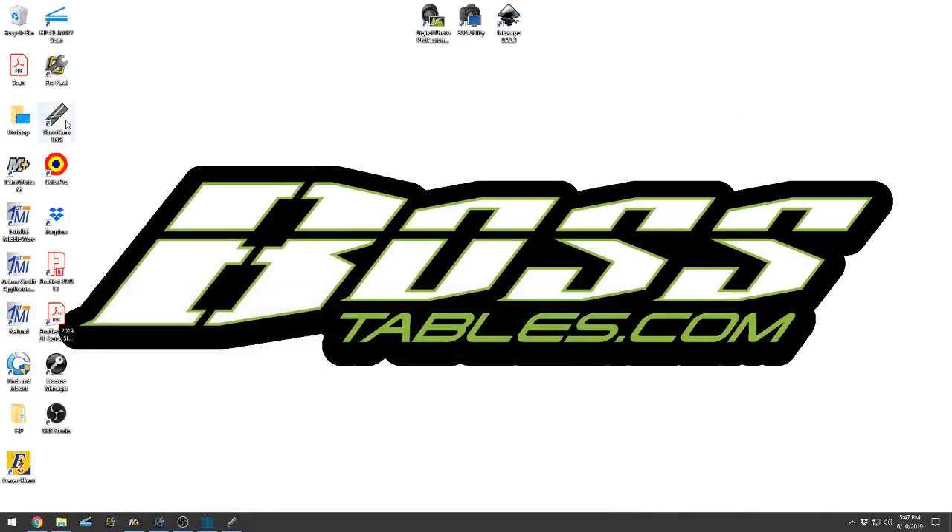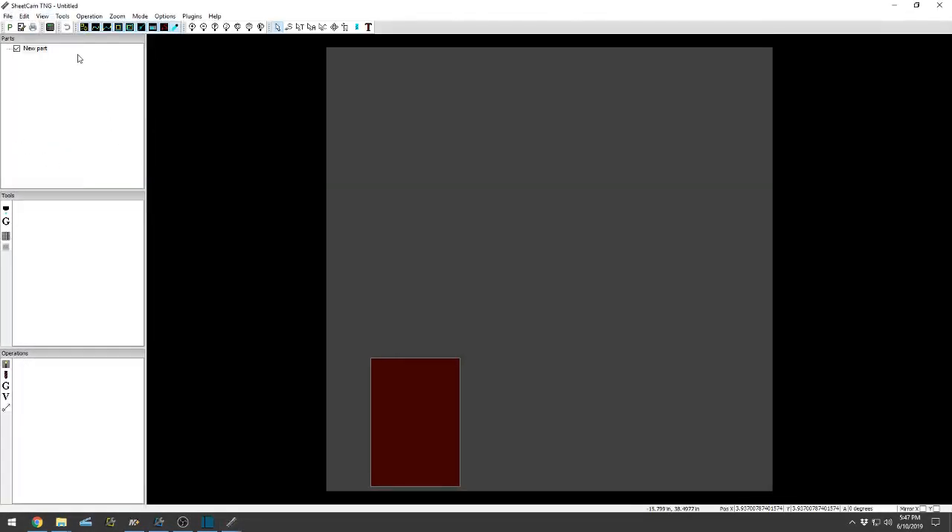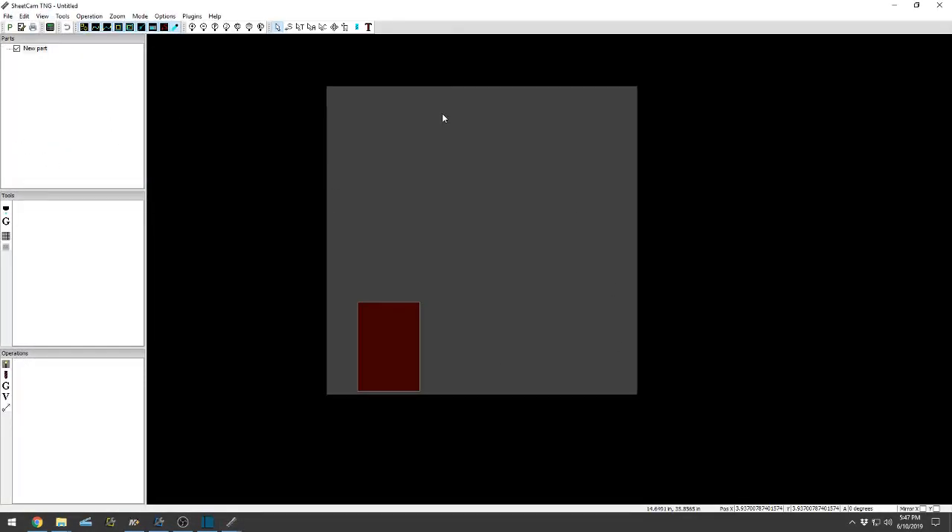In this video I'm going to show you guys how SheetCam works. Click on the icon, open it up. A lot of times it will save the last sheet dimension you cut, table dimension. You can set it up so it always is the exact, let's say, five foot by ten foot table. As you can see, I don't have any tools, I don't have any operations — this is all brand new. I just updated it, which is perfect because I can show you guys how to use it.